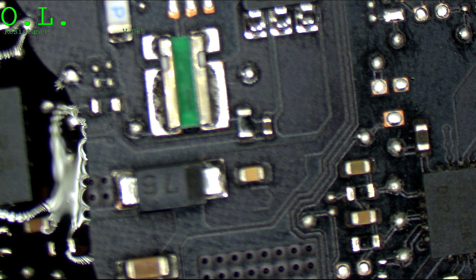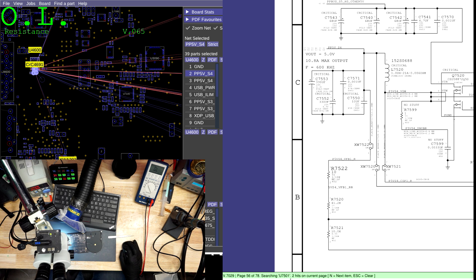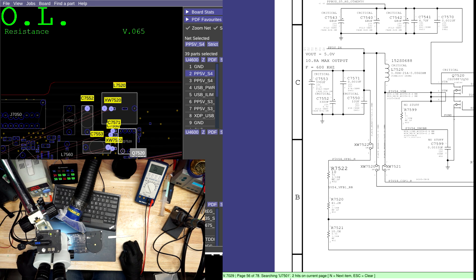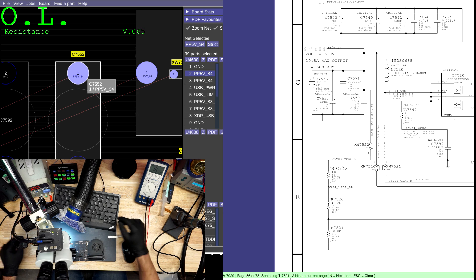We're going to go back and find where we can place a wire for PP5VS4 so we can find that short circuit and get back to having a working board. There's a nice big capacitor up here, and I'm going to solder a wire to that.